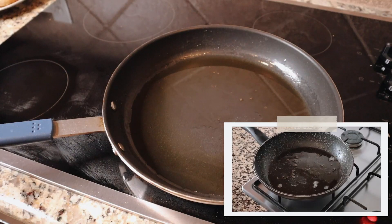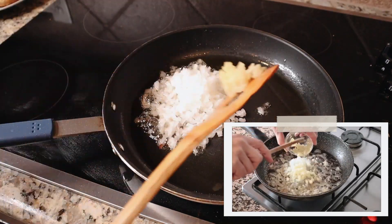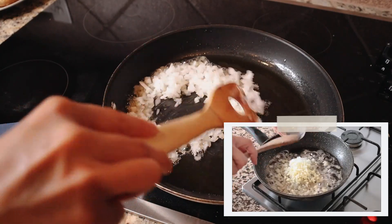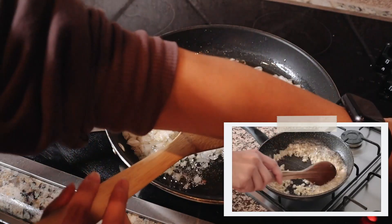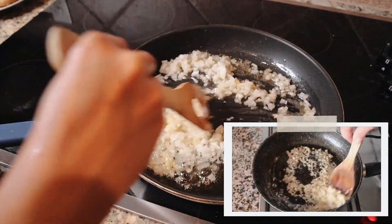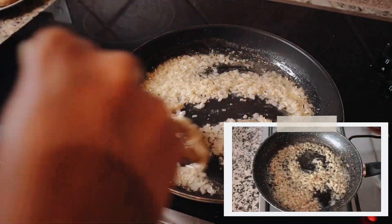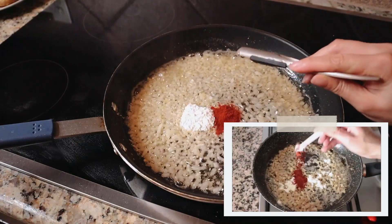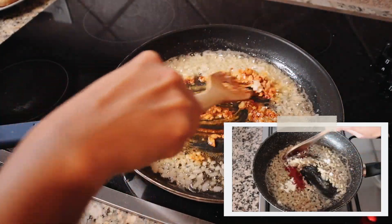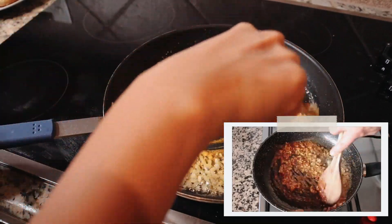Using the same pan on the same heat, I'm going to add in half an onion that I finely diced and three cloves of garlic that I finely minced, mixing them continuously with the olive oil so nothing burns and everything cooks evenly. After about three minutes, when the onions are nice and translucent, I add in one tablespoon of cornstarch and a generous half teaspoon of sweet smoked Spanish paprika, mixing everything together until well combined.